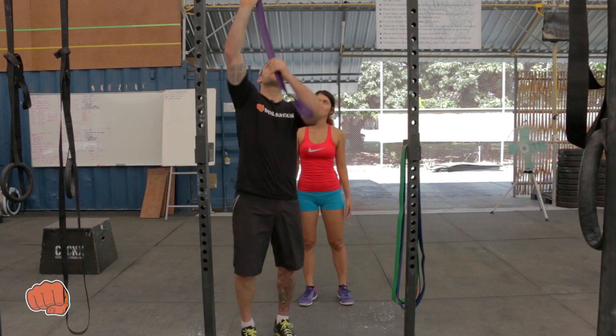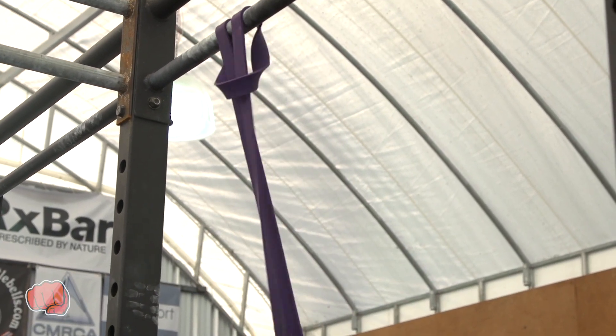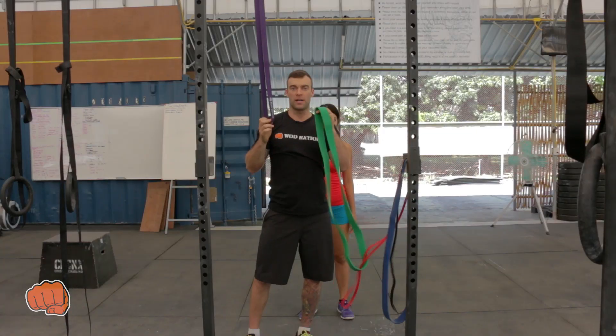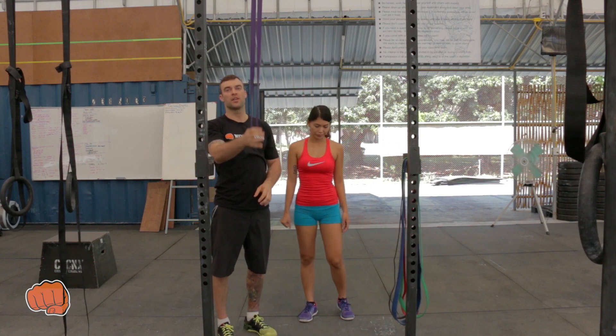First things you need to hook this band up over here. Choosing the band can be quite tricky with this. Most guys doing this stretch, I would recommend maybe the green. For the girls, this purple one should suffice for this stretch we're going to do.